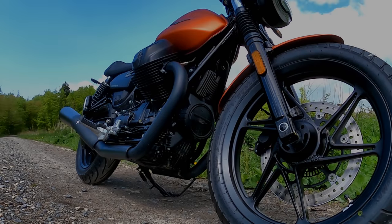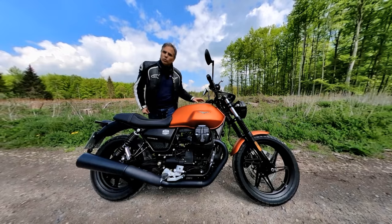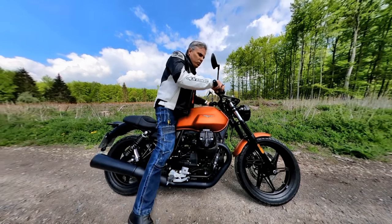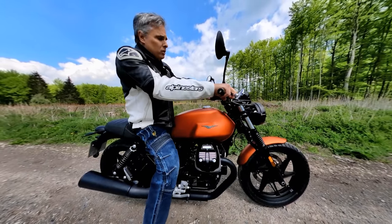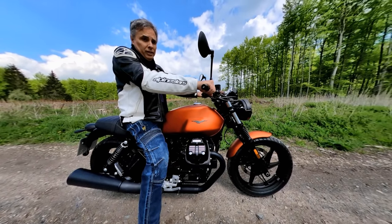90 degree V-twin transverse mounted, air cooled. If Steve McQueen, the King of Cool, were alive today, he'd be riding this.